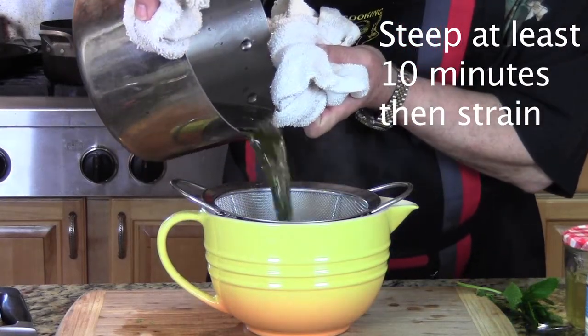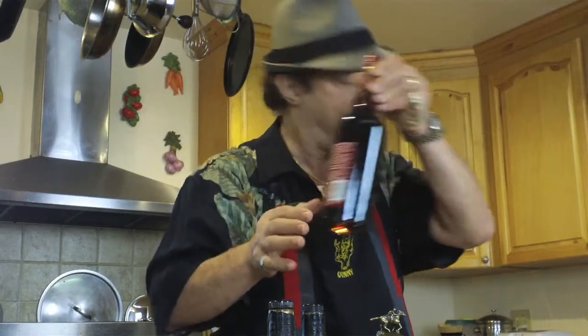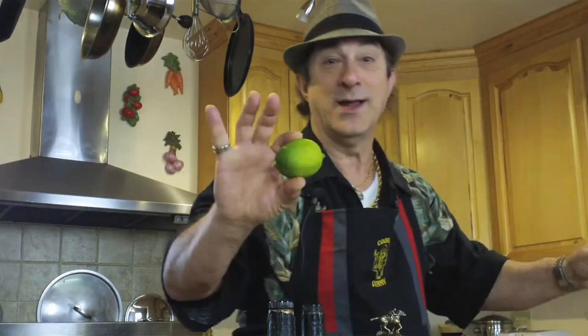You use that simple syrup in your basic mint julep recipe. But you can also take that same mint-infused simple syrup, add some water and some lime, and you've got a mojito mix. Then you put a little bit of rum in, and of course you're using the limes with that — a lime for the mojito.